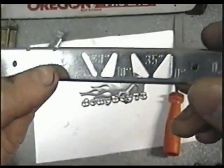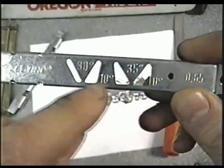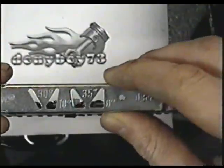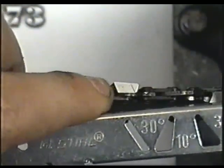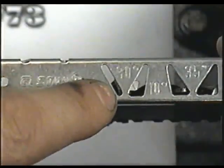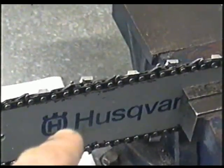Before we get started, I'll show you briefly how to use this guide. Basically you use it to keep the right angle when sharpening your chain — this side is 35 degrees, this side is 30 degrees. You put it over the links you're going to sharpen to get the right angle. Usually I sharpen my chains at about 30 degrees. I'll sharpen a few links and then put the guide back on to make sure we're going in the right direction.